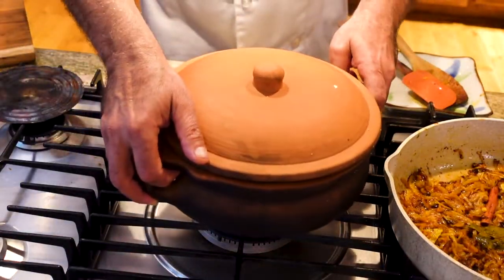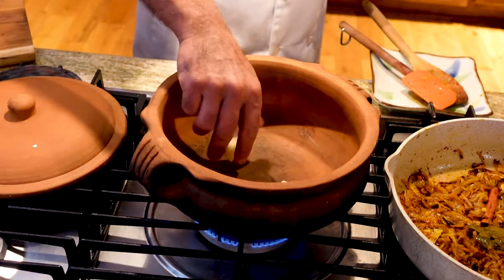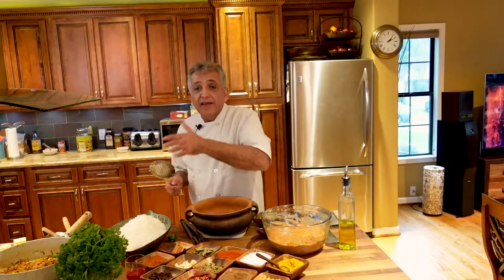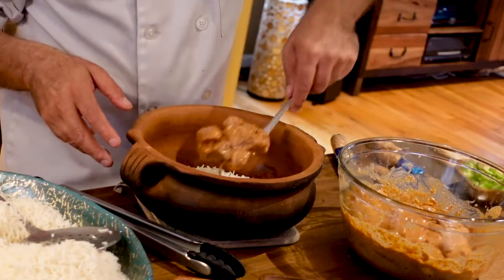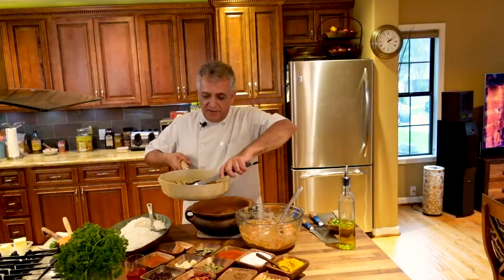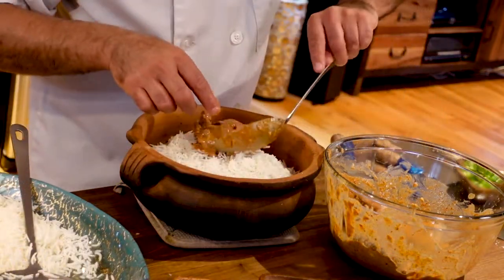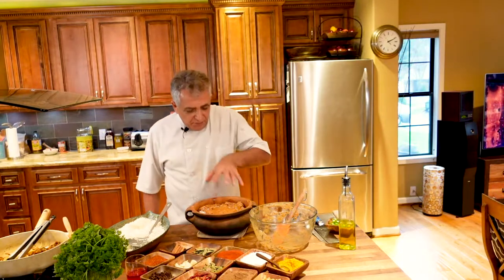Now we're going to start on our rice. A very small amount of butter — we have to put the rice, lamb, and the sautéed onion layer by layer. Some rice, then the lamb, then the onions, again rice, then lamb, and for the last layer I put the onions on top of the rice, not on the meat.